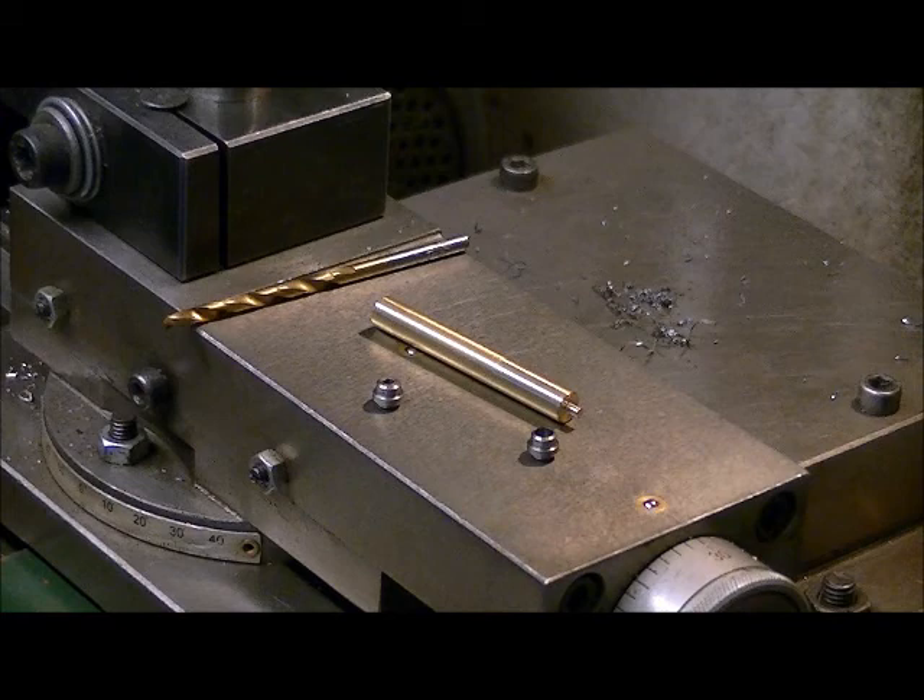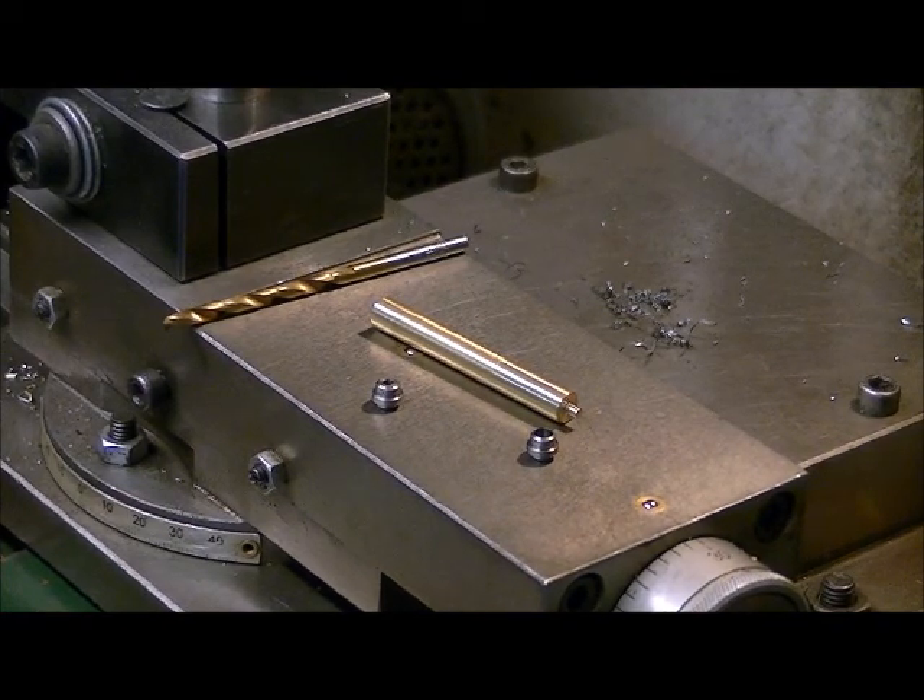Hey guys, welcome back. Today we're going to talk about transfer port modding and how I go about doing it. Up until now I've been using drill bits to put the transfer port into the chuck. I modify 2240 transfer ports, and I started modifying the 1377, but I couldn't find a proper size drill bit for the 1377 that I could hold right. So I decided to make a little tool out of some scrap brass, and I'm going to turn down the other end to fit the 2240 transfer port — so I can totally eliminate needing to use a drill bit anymore. I've never missed; I've always gotten it bang on for centering into the lathe chuck.